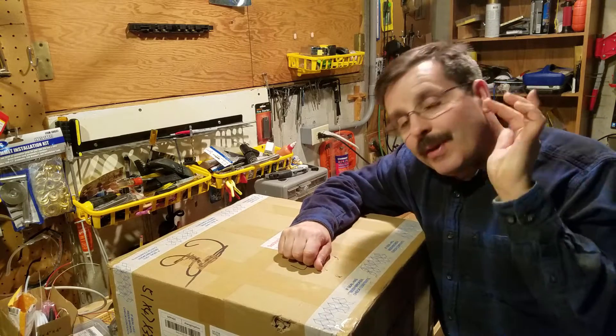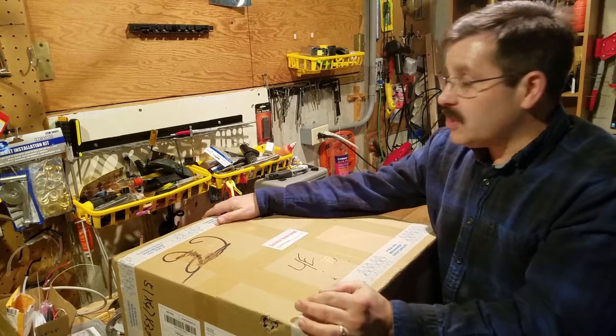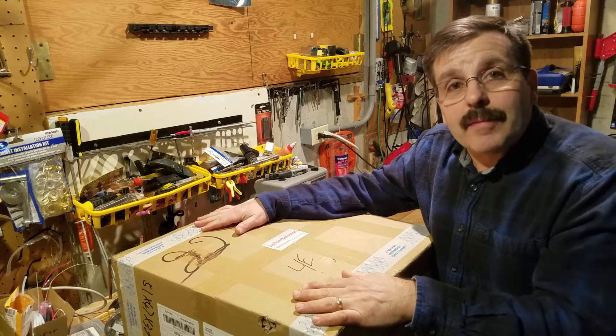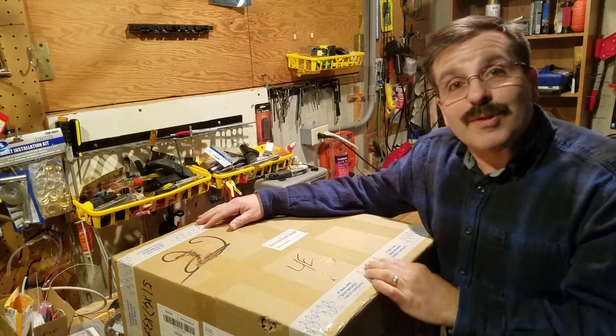Hey there friends, it is me Mike Harmon, or HOModtech, and I'm here today with the A10M. It has just arrived and what better time than the holidays to do an unboxing and an assembly video. So let's get cracking.